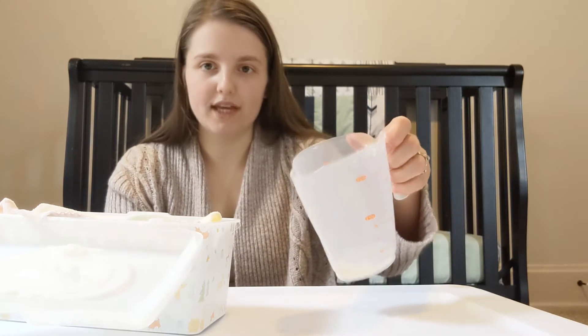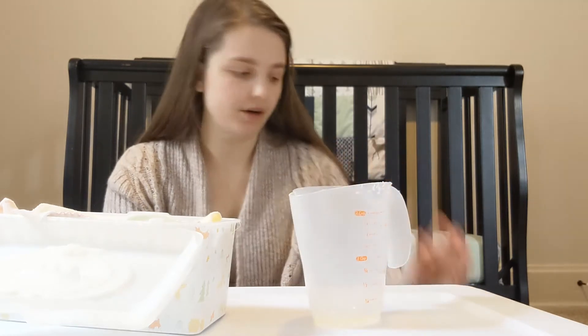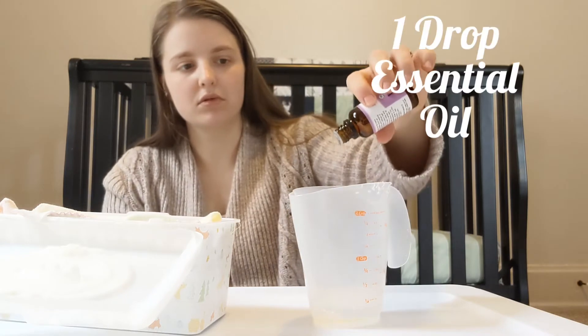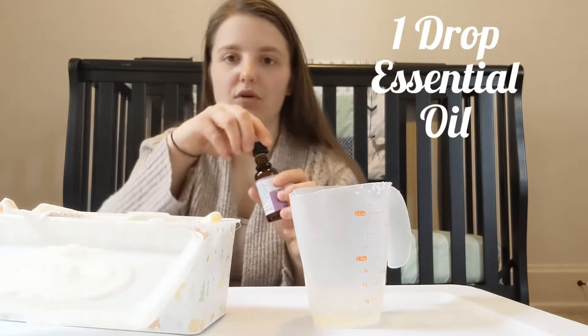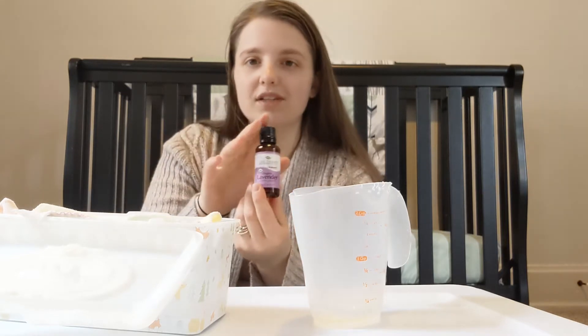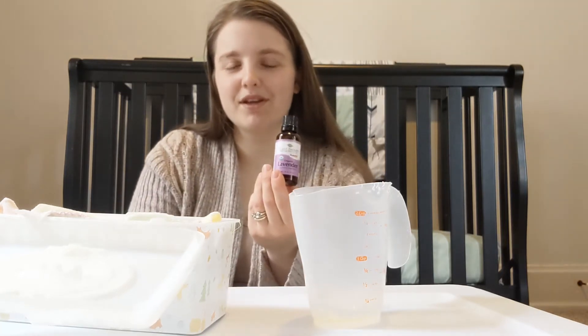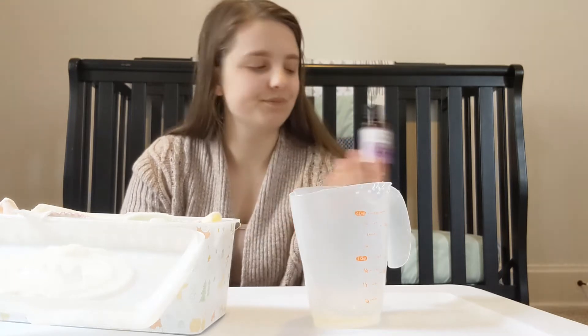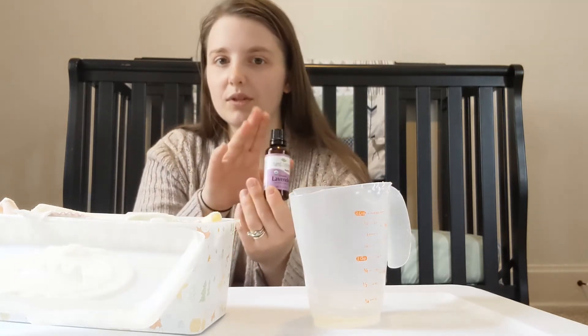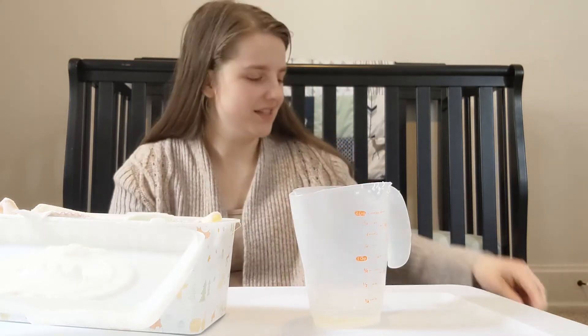After you have your one tablespoon of Castile soap in your cup, you add one drop of essential oil. This is optional — you don't have to add it — but I do because it's a really nice scent for baby wipes. If you don't want to add it at first, you can save this step for later to see if your baby's skin will tolerate the extra scent.